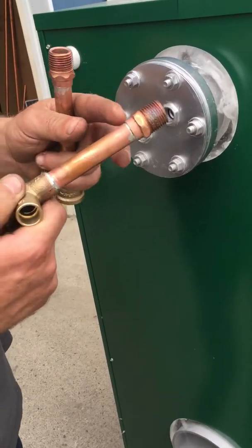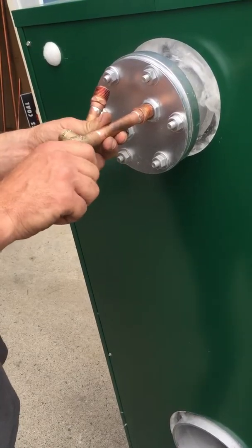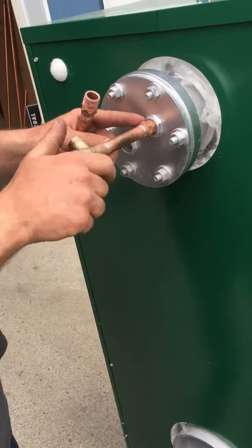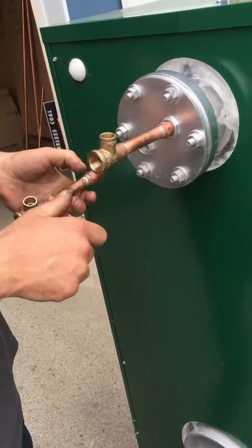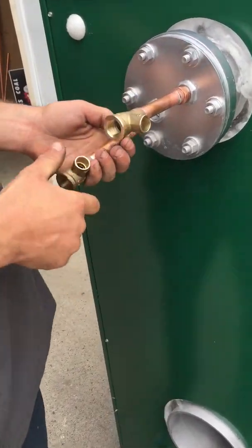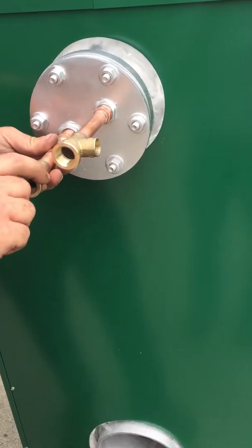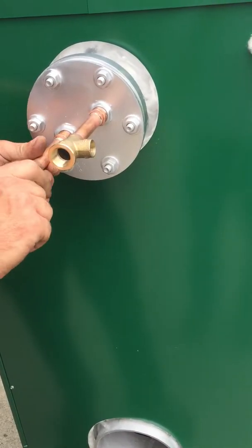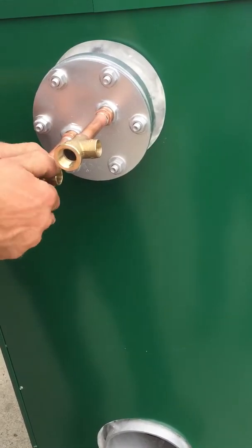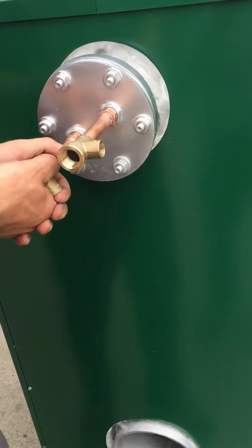Put a half-inch fitting into your half-inch adapter — of course you put Teflon on here. This is a mock-up. Coming in with your cold side, coming back out with your hot side. What we like to do here at the factory whenever we do new installs, we recommend that you put these T's in.